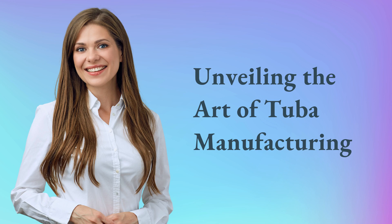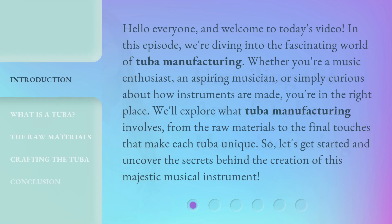Hello everyone, and welcome to today's video. In this episode, we're diving into the fascinating world of tuba manufacturing. Whether you're a music enthusiast, an aspiring musician, or simply curious about how instruments are made, you're in the right place. We'll explore what tuba manufacturing involves, from the raw materials to the final touches that make each tuba unique. So, let's get started and uncover the secrets behind the creation of this majestic musical instrument.